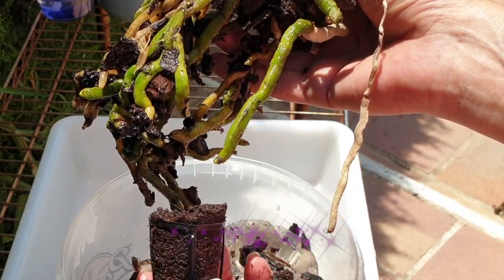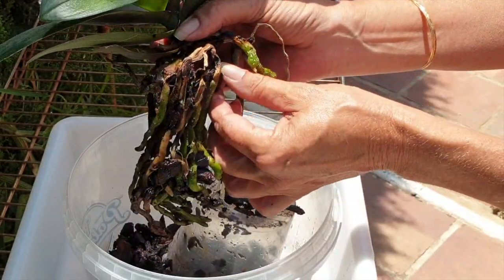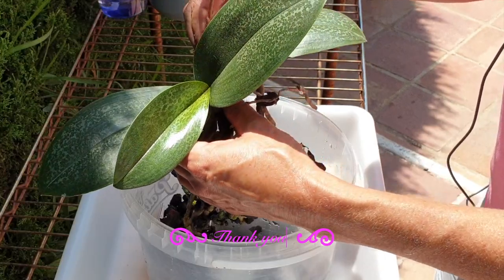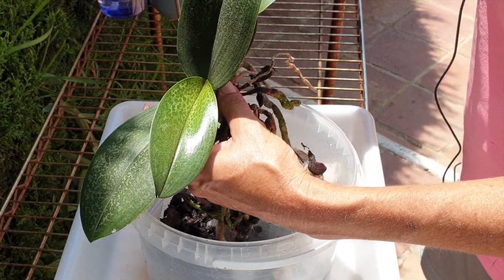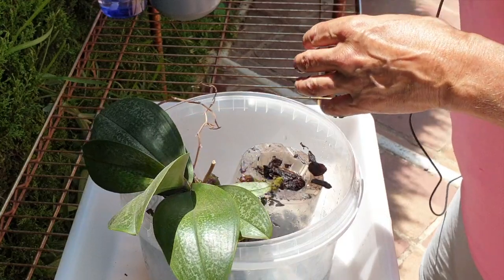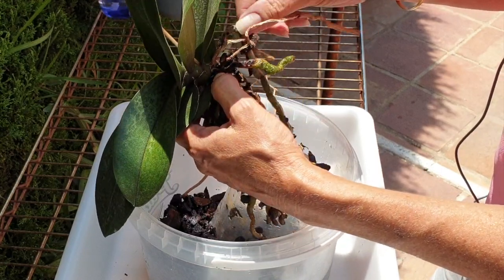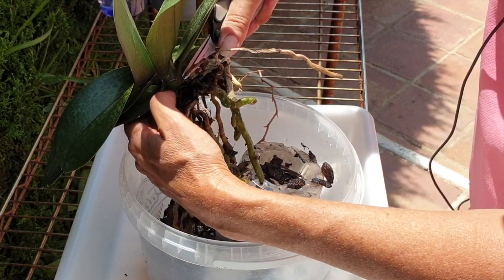We can just yank off this little plug — that was a pleasure to do. I'm always questioning these plugs. Now we've got lots of dry roots. I don't want to, at this point, remove the entire flower spike — I might use it as anchoring for the orchid once she's in the pot. Lots of dead roots: very papery, dried out.